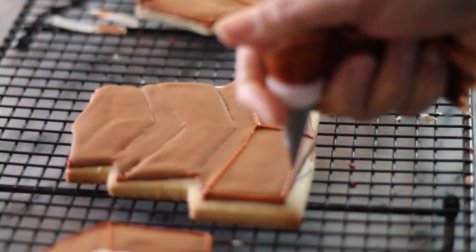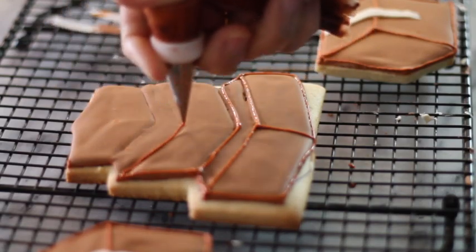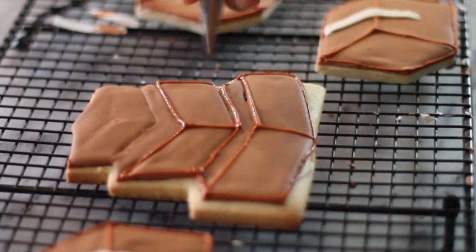Then with the medium consistency icing that I used to outline the cookies, I marked all the angles of the boxes and let it dry.